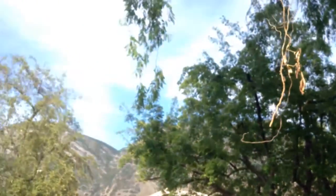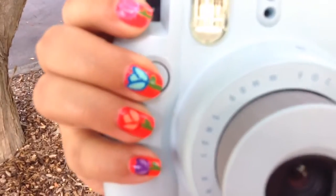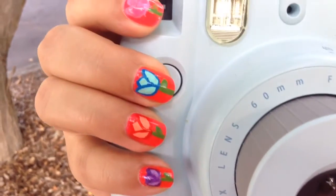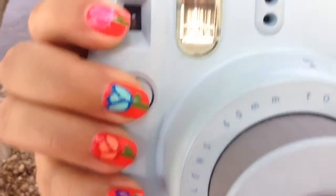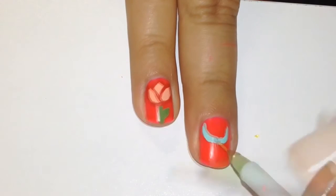Hey Pals! Today we're going to be doing this very cute and nice and summery colorful tulip nails, so it's very simple and easy. So let's start, let's begin — yes, let's go! I'm going to take a blue paint; you can use any color you want really.